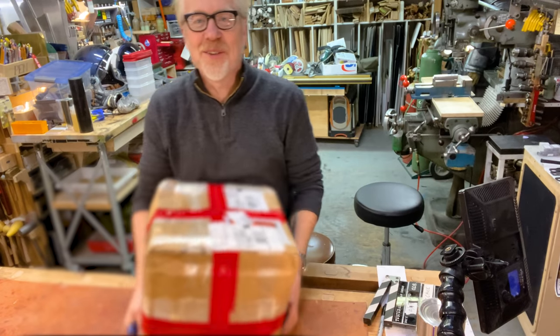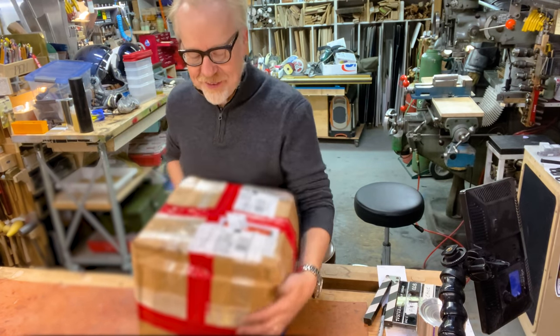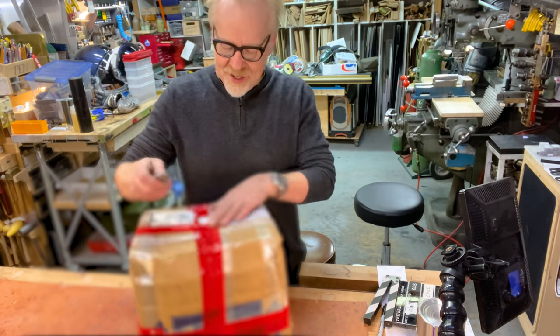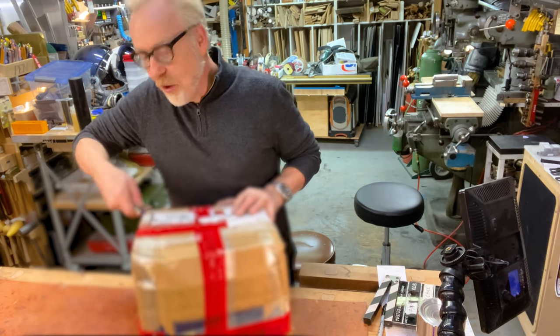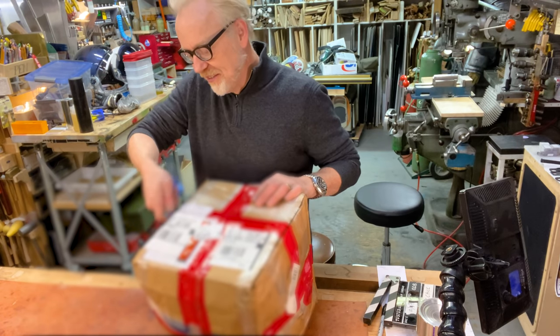Normally I wheel you guys in a little bit later in this process, but I have just received this via UPS. This is an eBay purchase and it's something I have always, always wanted. I think we could call this my Christmas present to myself.